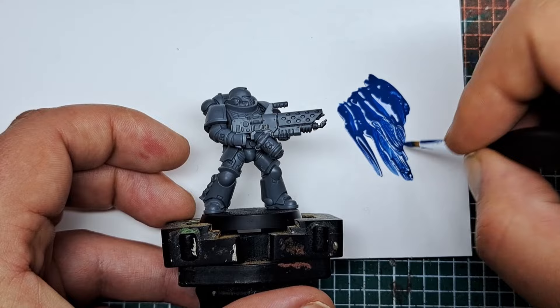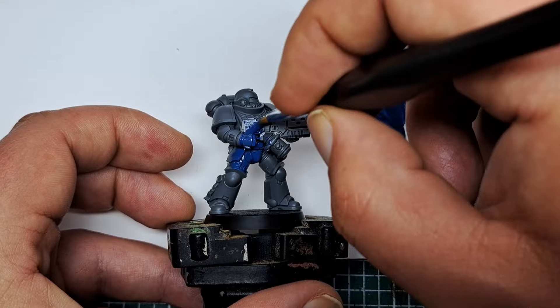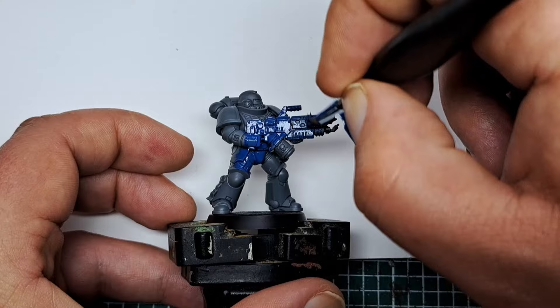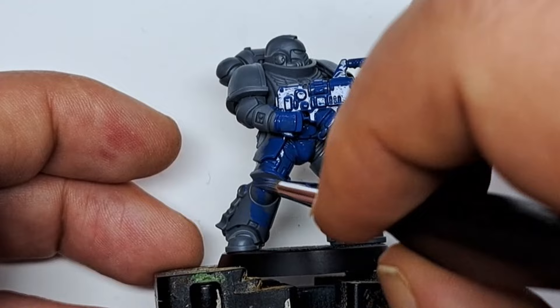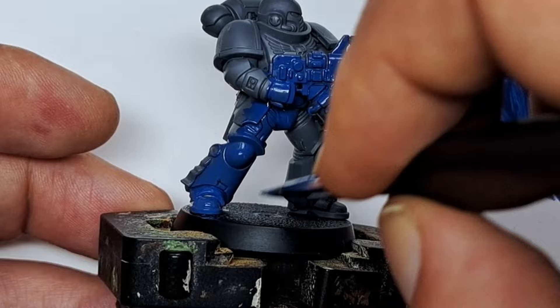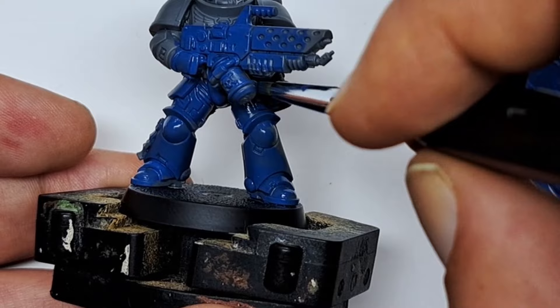Now I'm painting this all over the model — every single part — giving it a couple of coats of Macrag Blue. Normally I would use a spray can of Chaos Black or Macrag Blue, but as we're just using the colours in the starter set, I'm going to brush it on. This isn't going to give fantastic coverage over bare plastic, but after a couple of coats working into all the recesses, you will get a good solid cover of blue all over the model.